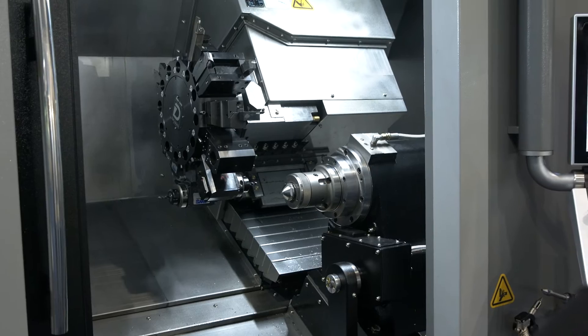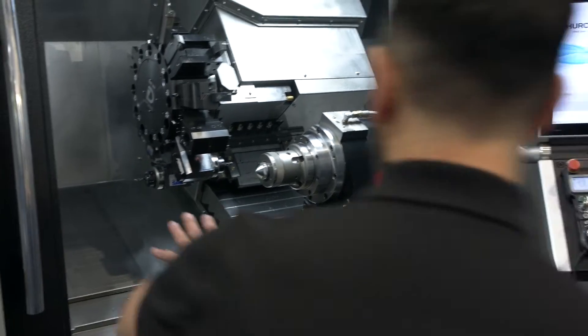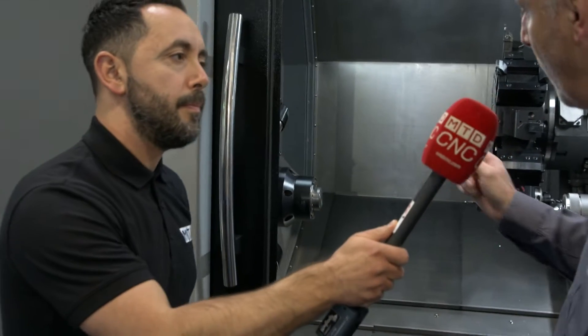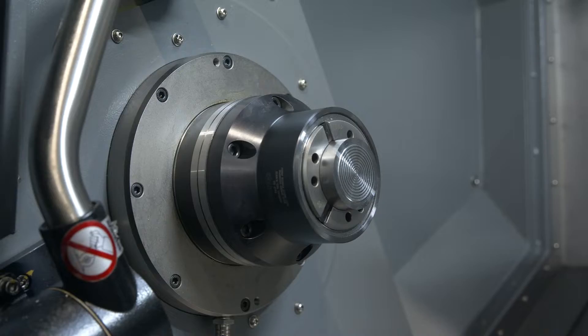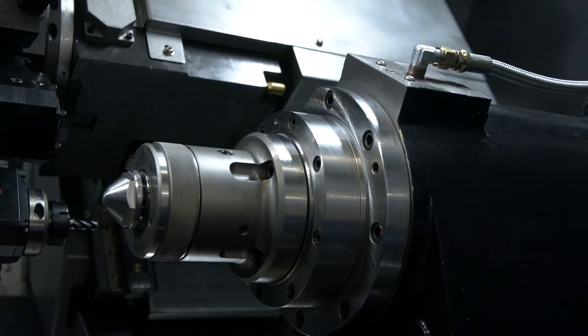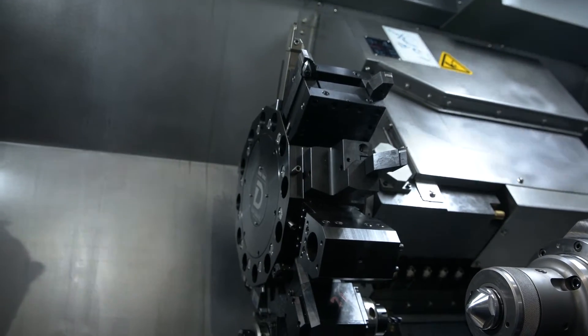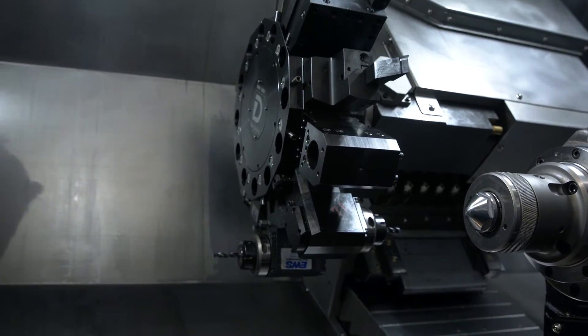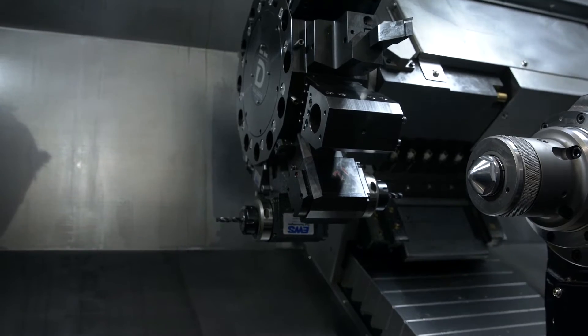Let's start with the spindles — what's the bar capacity on the main and second spindle on this model? This is an eight-inch chuck, so the bar capacity on the main spindle is 64mm. The sub-spindle is a six-inch chuck and the bar capacity there is 45mm. Does this bridge a gap you didn't have before? We had a Y-axis years ago, but this is the second generation — the Y-axis gives us a lot more capability, and obviously the sub-spindle too.